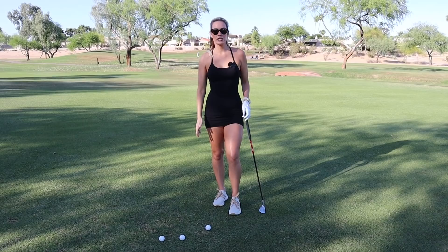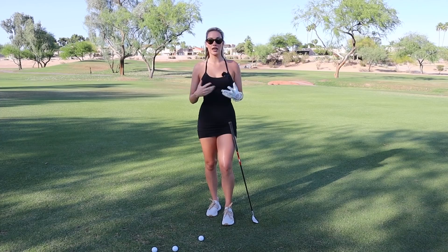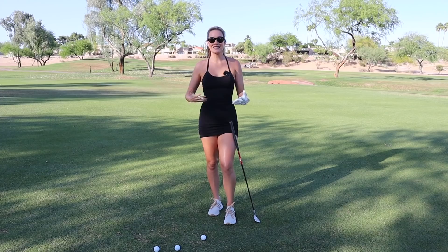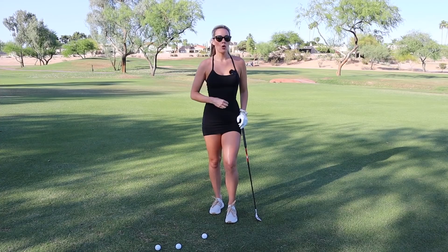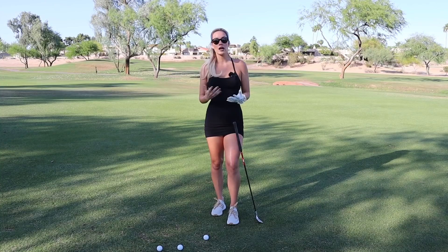The first thing I see is they normally pick the wrong club for the shots that they have. They tend to either grab too much loft or not enough loft. With short game you can be very creative and hit any club you want, but they tend to just pick the wrong shot for what they need to do, and it's hard to be consistent.